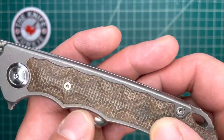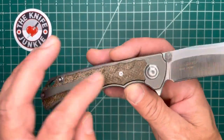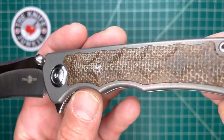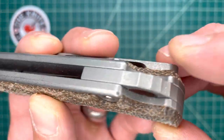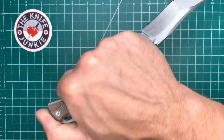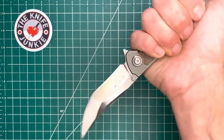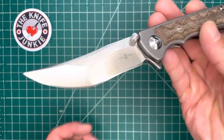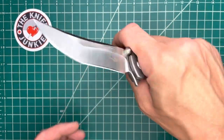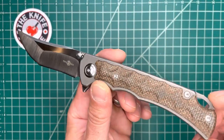The milled, sculpted micarta feels great in hand — smooth but rough. You can feel the texturing of that burlap, but it's all smoothed down a little bit. It has begun to take on my funk a little bit; it has patinaed from carry and use. There's a cool titanium backspacer with these sort of scallops, which would make this an excellent knife in a reverse grip the way it's set up. This is one you could see being used in a tactical fashion — that's what comes to mind initially when I see it.